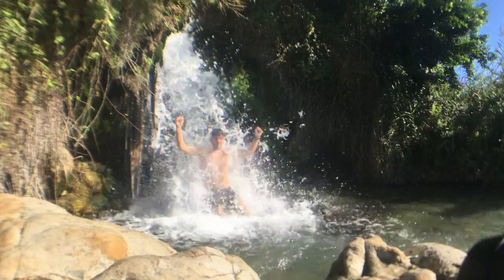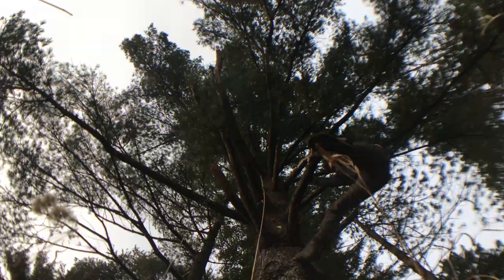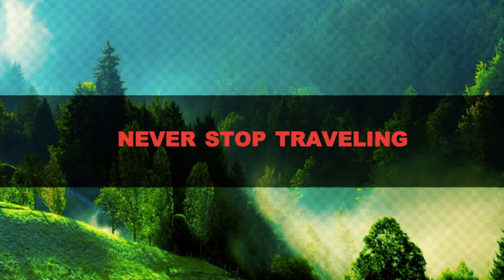If you guys want to see some of the lightest shoes in the world, check out this video. When you're traveling, backpacking, I generally try to have lighter stuff.